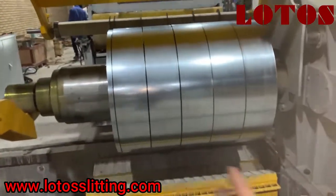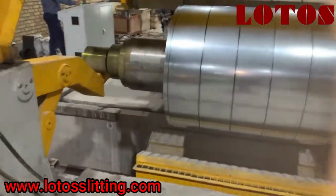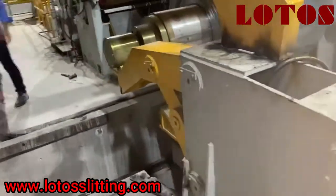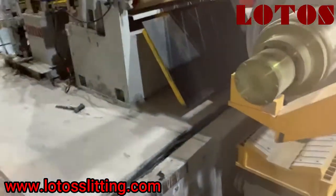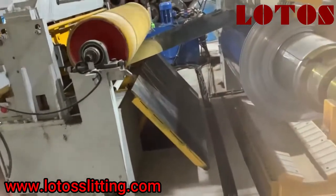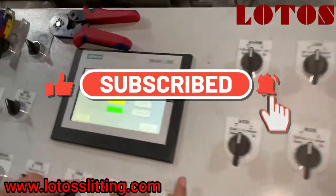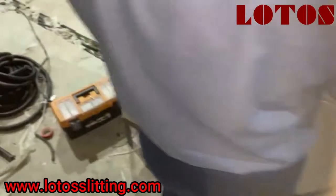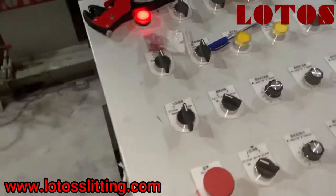These are our sleeves after slitting — you can see this is the first test after installation. Recoiler arm and coil car are all in heavy duty. You can see the control camera. I am using Siemens power and Siemens PLC with touch screen. This is our control panel.